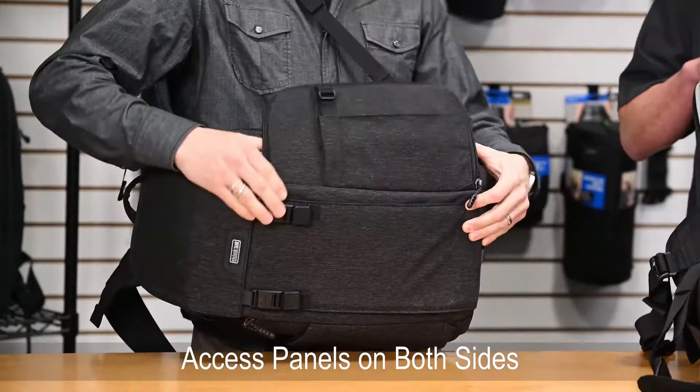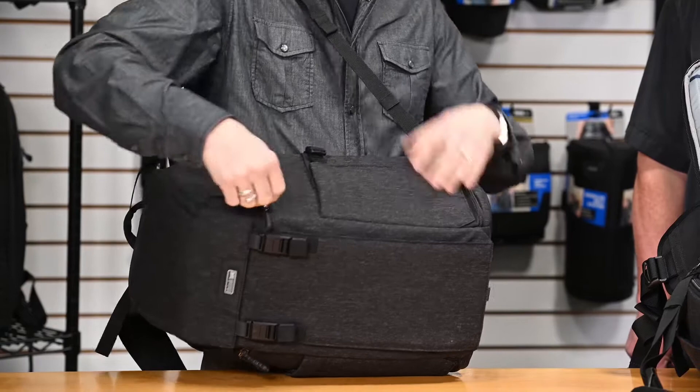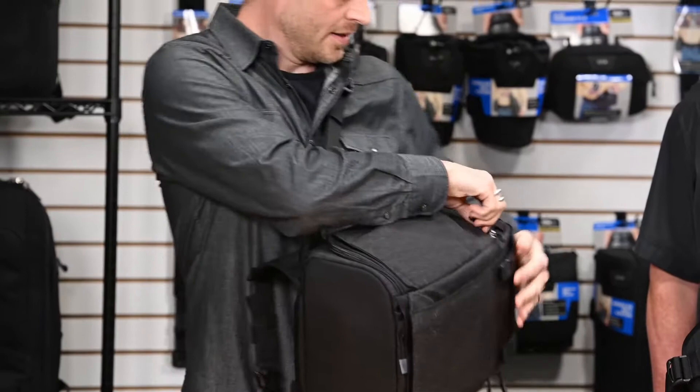It stays open for quick access to your camera gear. This is set up as a pass-through, so if you wanted to grab gear or the camera from this side, it's pretty simple to do that — ultimate access.